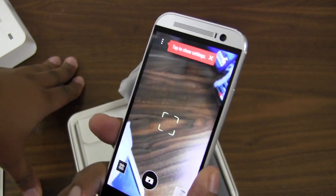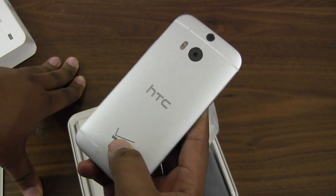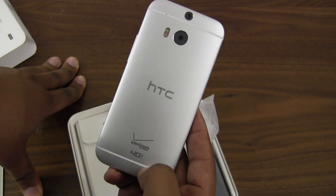This is Andrew with mobileburn.com taking a very quick look at the HTC One M8 — not the 'All New HTC One,' we're just going to call it the M8. Be sure to check back later for a full review of the phone as well as the camera walkthrough. Until next time, thanks for watching.